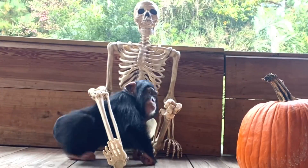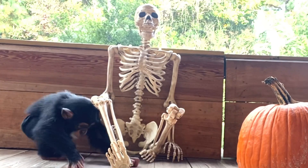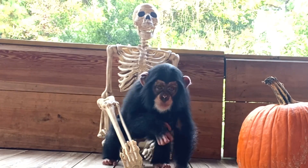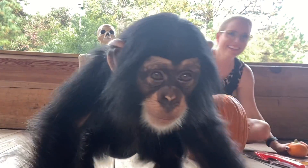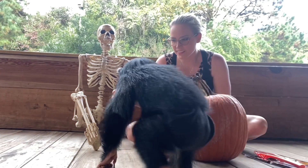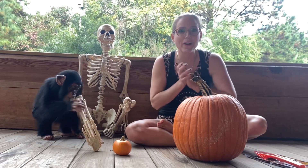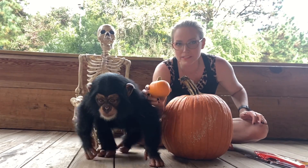Hi guys, welcome back to my channel. We're back with Jack again. Today we're going to carve a pumpkin — I haven't actually carved a pumpkin in a very long time. I got a miniature one for Angada if he wants to chew on it or something.